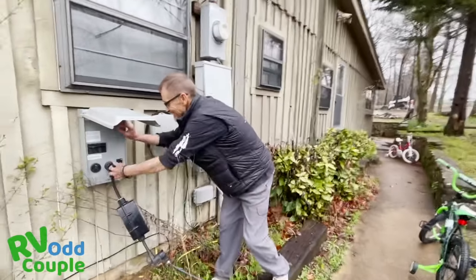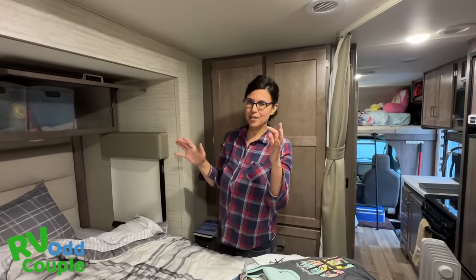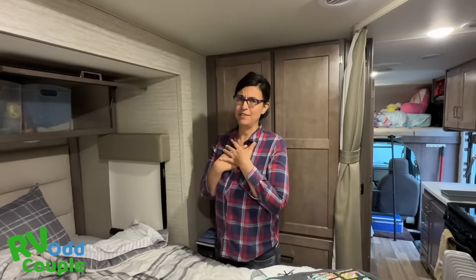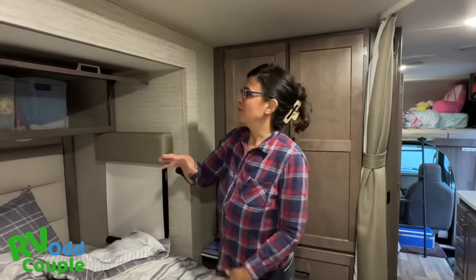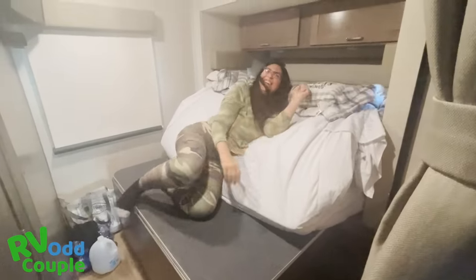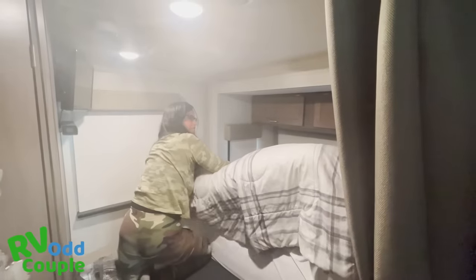We're RVing again! I want to show you some expert jedi level RV tips, because this video isn't just the story of us visiting family — I want to tell you something that might be useful. Make that bed! This is gold, what I'm sharing with you here. I'm going to use my editing skills to make this look really graceful.